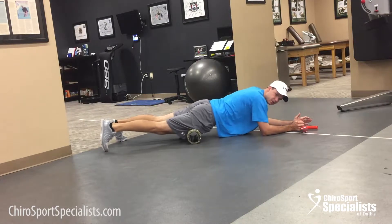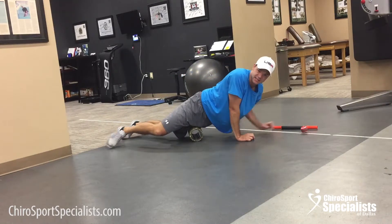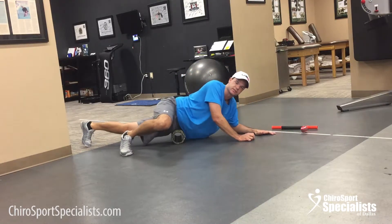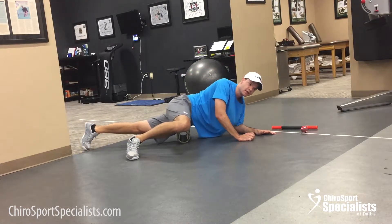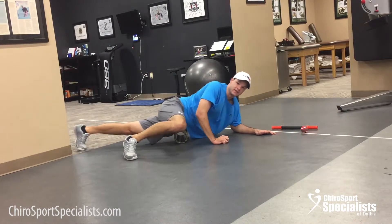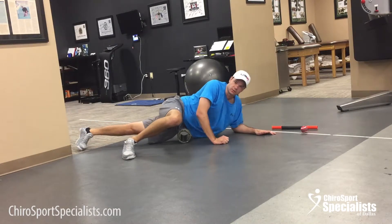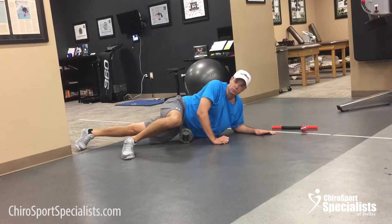One other thing I wanted to mention: we don't advise rolling right on the outside on the IT band because it's a sensitive structure — it's got a lot of nerves and you can irritate it. However, the upper outer part is muscular, called the TFL. You don't want to roll right directly on the hip bone, but right on the front of it there's a little muscle you can roll on.